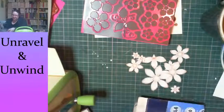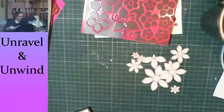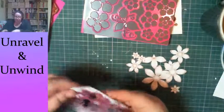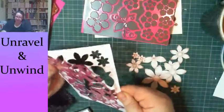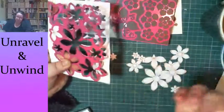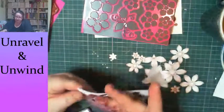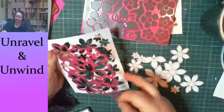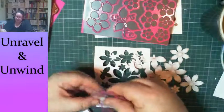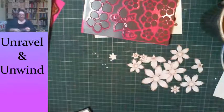Let me get this out of the way and pop the flowers out. When the die comes out you can just take the tape off. If you're cutting a lot, I recommend leaving the tape on so you can position the next piece. Excellent — we've got some shapes here.